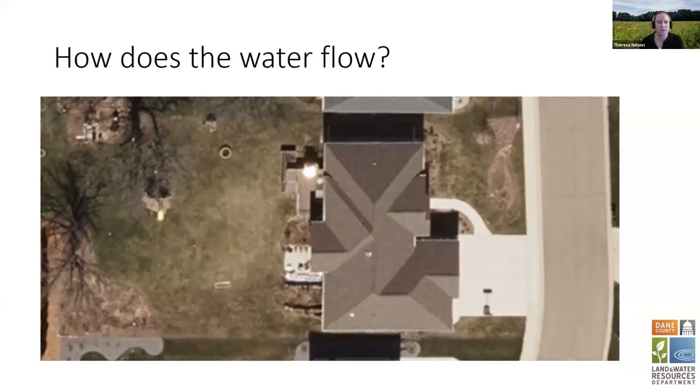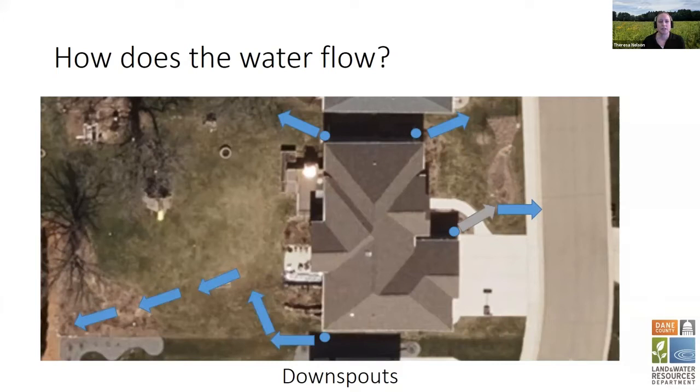We're going to zoom in to my yard and use that as an example. For site selection, some people might have a large yard and some might have small yards. One of the first things to look at is how water is flowing from the surfaces in your yard. Let's look at downspouts first — where are they and where does the water go once it leaves them? In my house, I've got four downspouts and the blue arrows show where that water goes. You also want to look at your roof and what area contributes to which downspout. Crystal will show you tools to measure those areas.